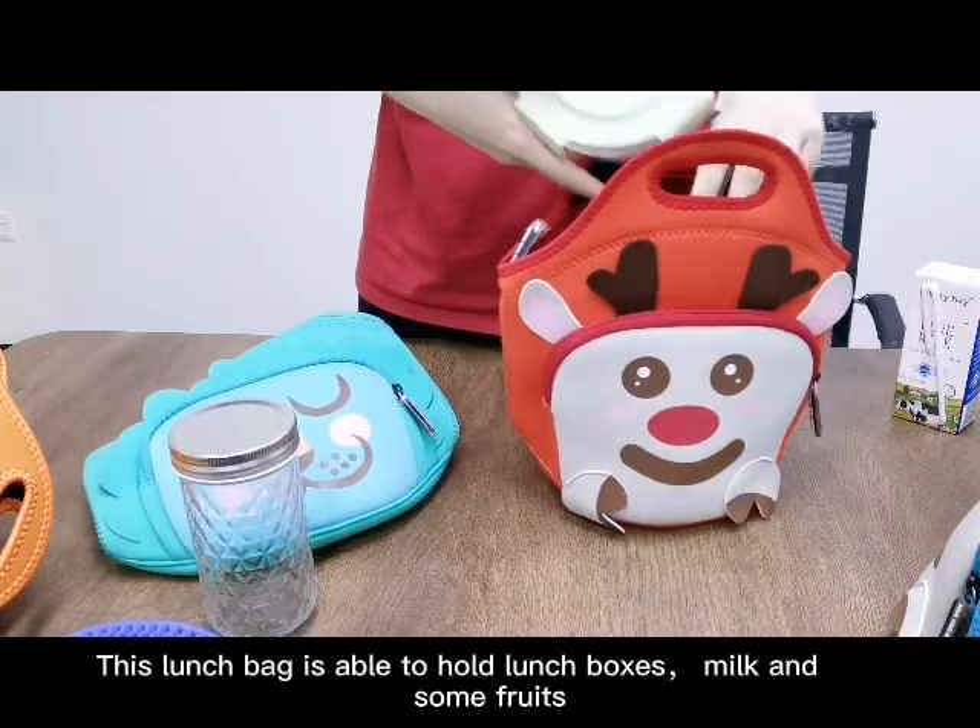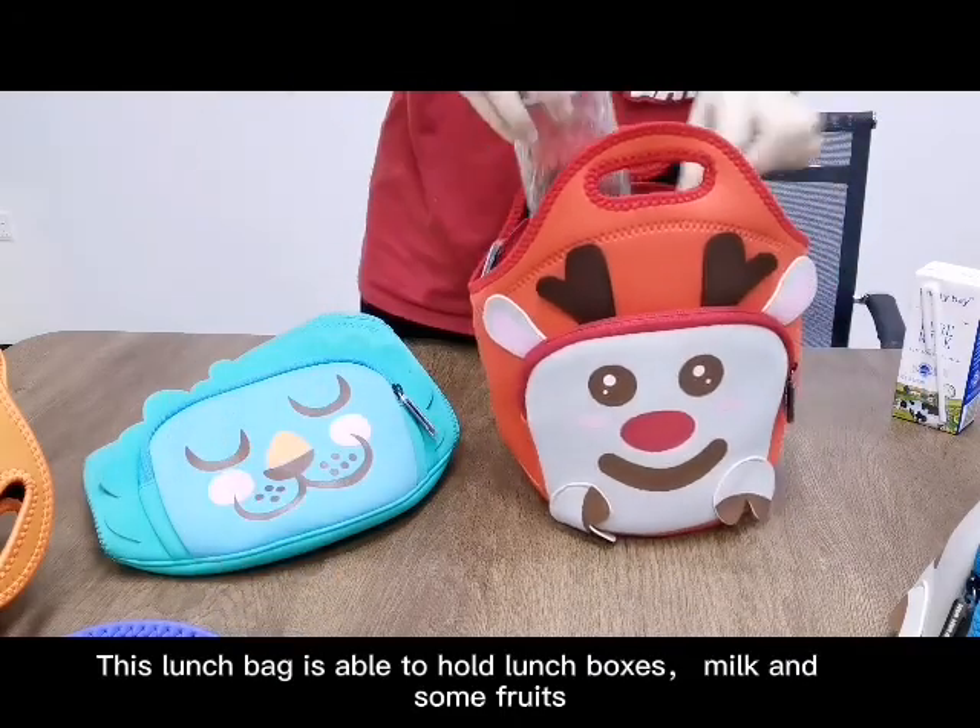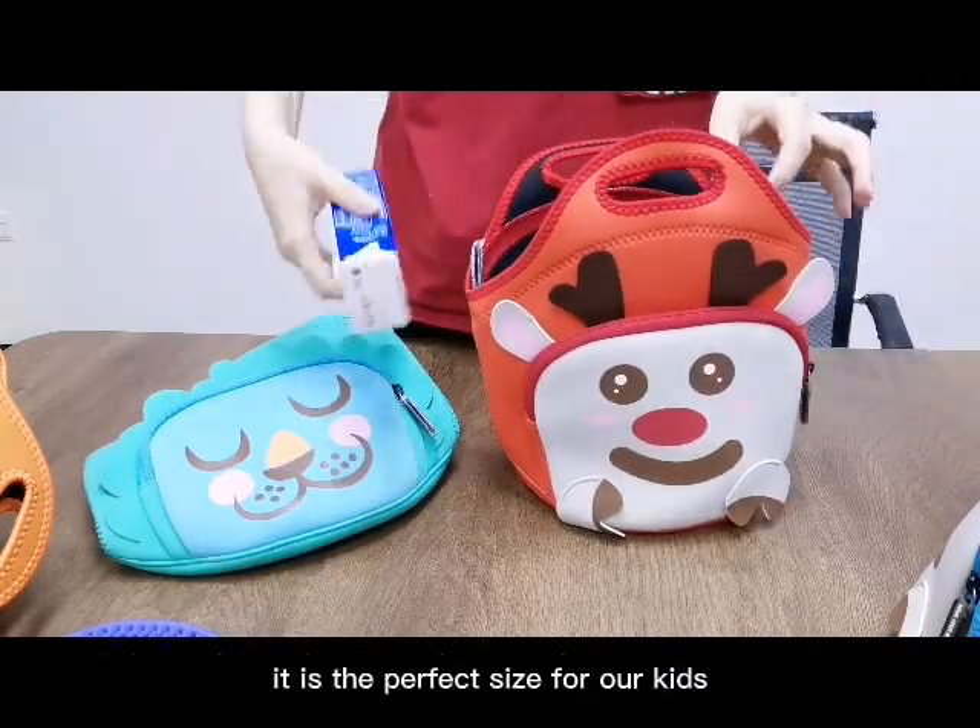This lunch bag is able to hold lunch boxes, milk, and some foods. It is the perfect size for our kids.